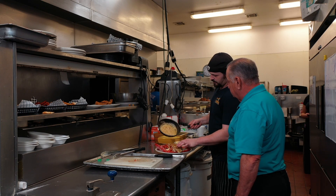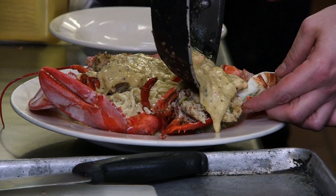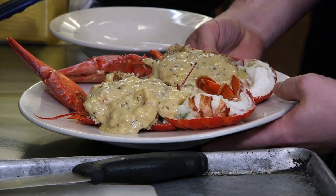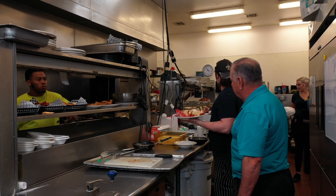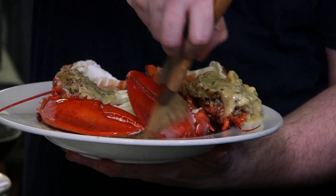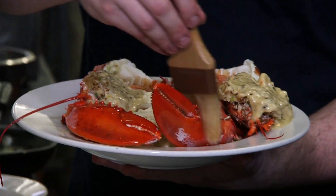And then to finish the dish off, add a little bit more of that crawfish cream sauce on top right there. Can't get too much of that — we have to make buckets of this stuff. Just like that. And then we take a little bit of butter and paint it right there to make the claws look nice and shiny. And there you have it. You make it look so easy.